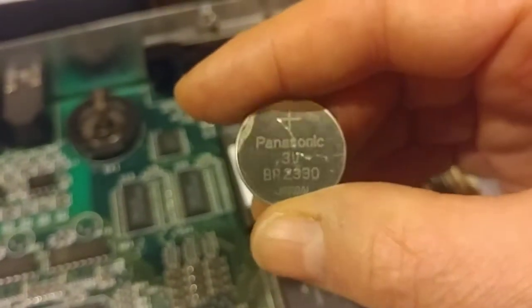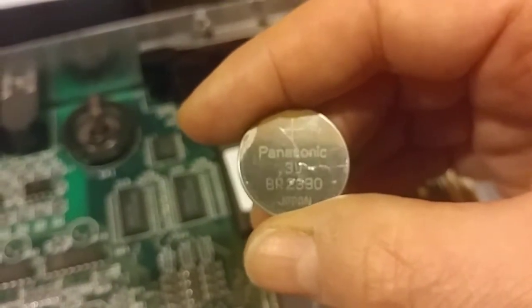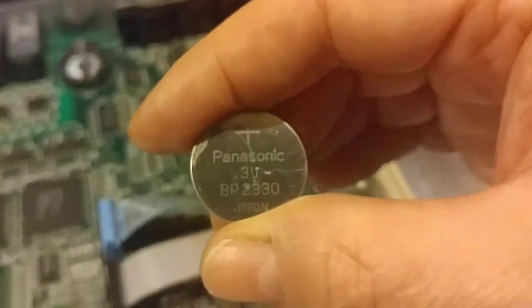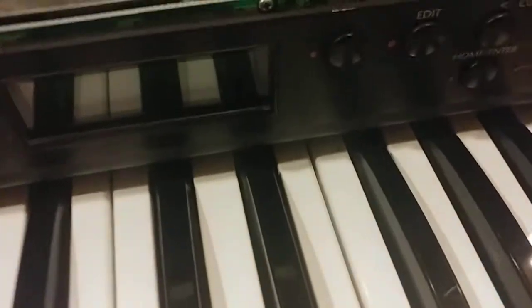This battery is for powering the RAM and keeping your user presets stored, as well as doing some stuff during normal operations too. Let me show you what happens when you turn this on with no battery — which is the same as if your battery is completely dead.